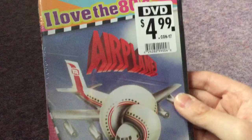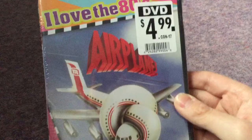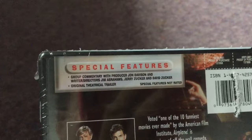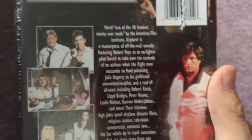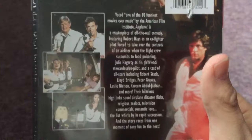Here's the front. We got the I Love the 80s logo, we got Airplane. Here's the spine and the back. Special features are a group commentary with producer John Davison and writer-directors J.J. Abrams, Jerry Zucker, and David Zucker, and the original theatrical trailer. If you want to read the back, pause the video. There's no critic review, but that's all right.